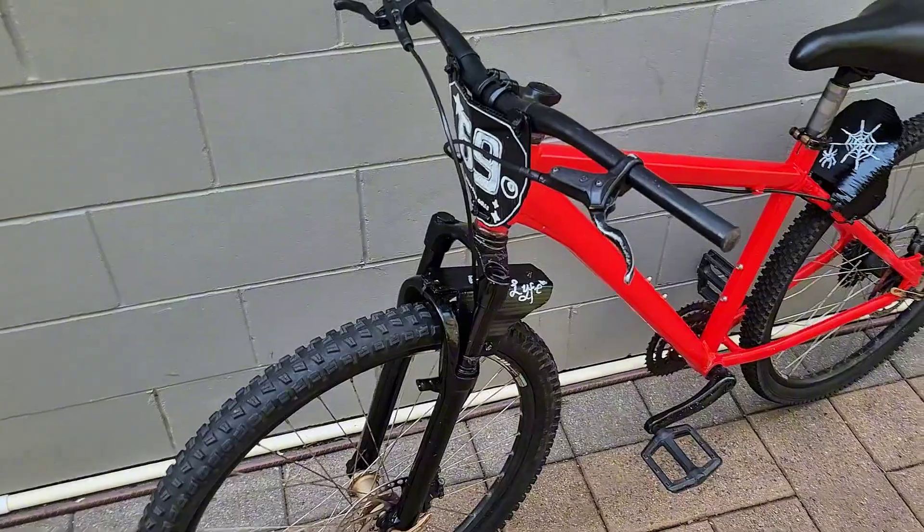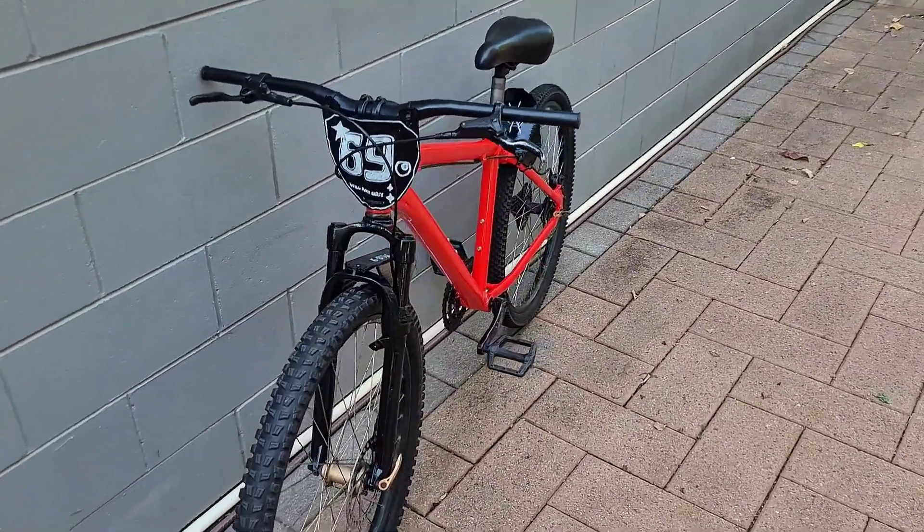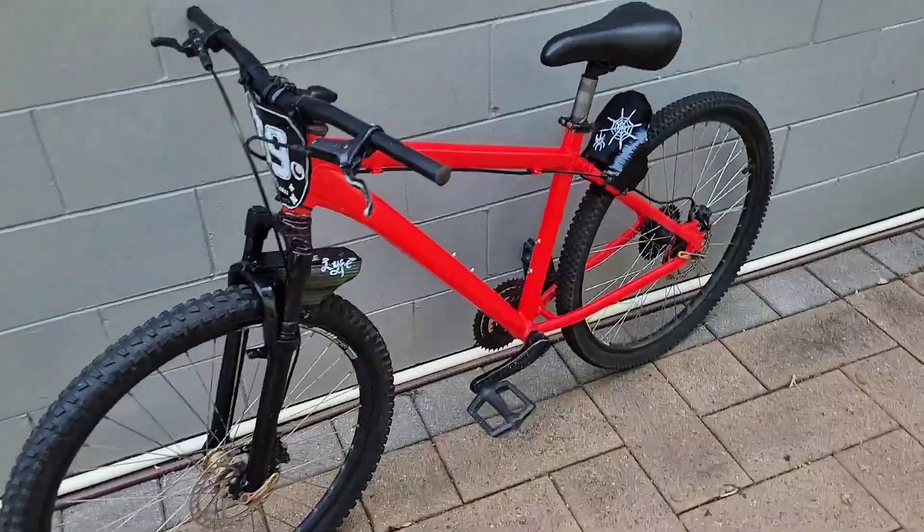So this is the bike assembled before the e-bike kit has gone in. It's looking very clean.